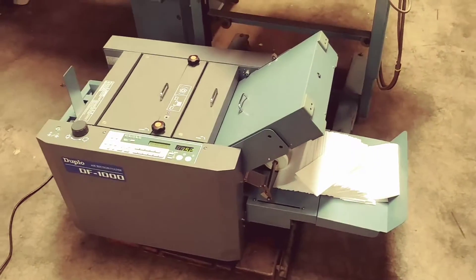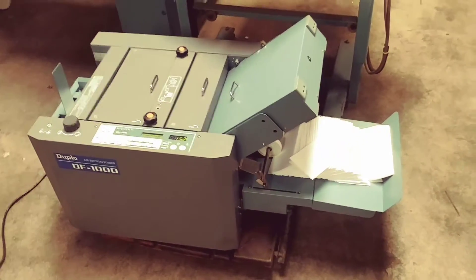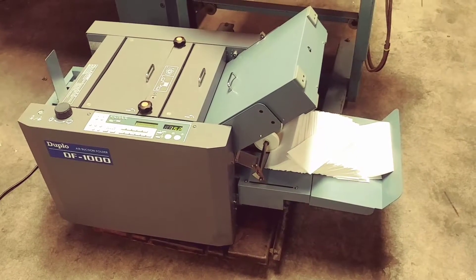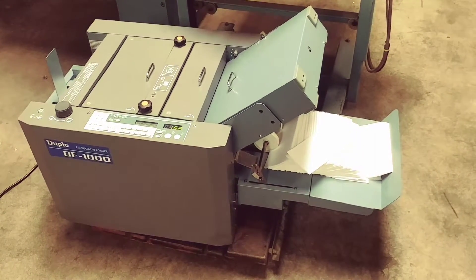Anyway, that's it. It works perfect. Like I said, I don't know what else to show you — gonna make somebody a really nice folder.